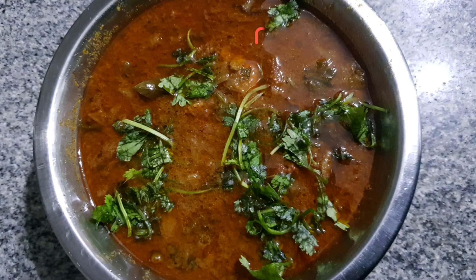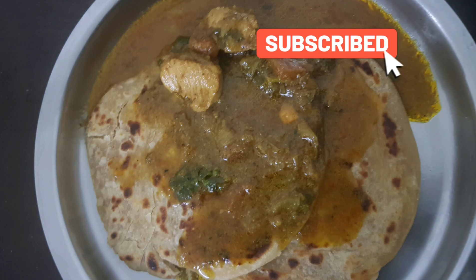This goes well with roti, chapati, barota, etc. Please like, share, and subscribe. Thank you.